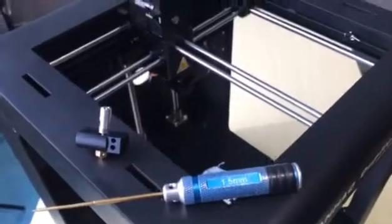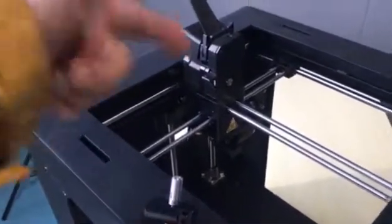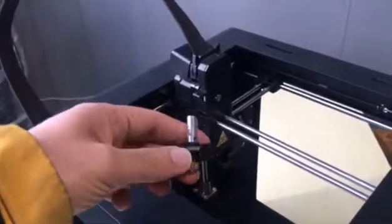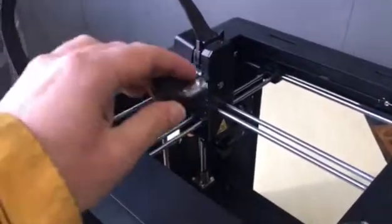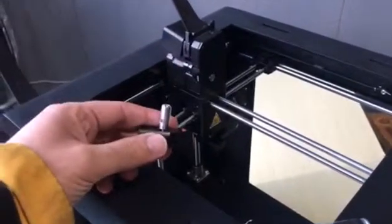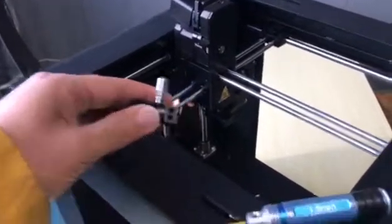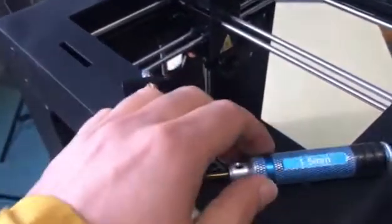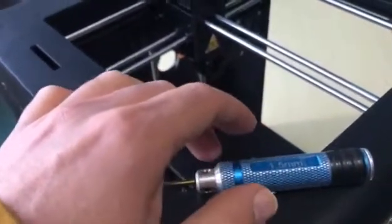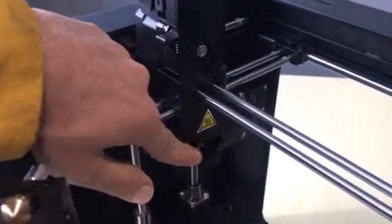This video is about the Duplicator 6 Plus, and we are going to show you how you can replace the hot end with a PTFE tube version, or swap to an all-metal hot end. What you need is a 1.5 millimeter screwdriver, because you need to deal with a few set screws and grub screws.